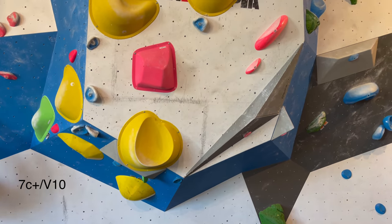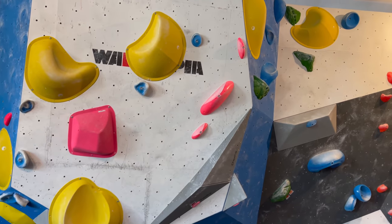I'm going to try one last one - this is a boulder that I've already tried before, and we'll see how it goes. The last boulder I'm going to try uses these big yellow slopey flat hold volumes.